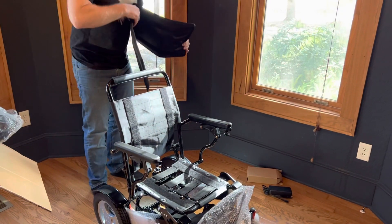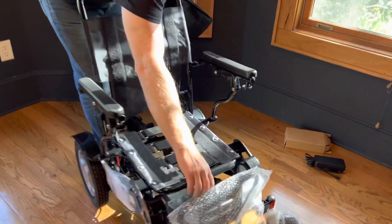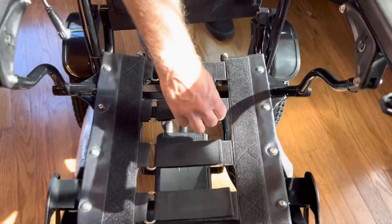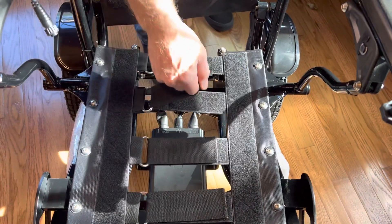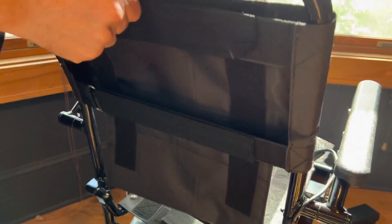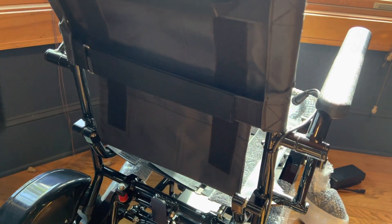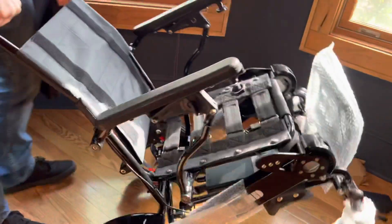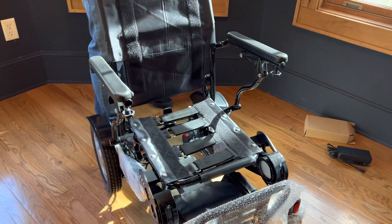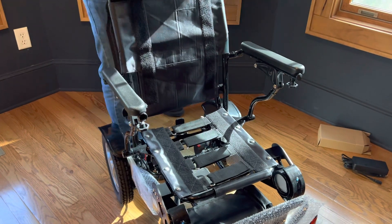Before I put the back cushion on, let's take a look at the wire or the actual seat harness here. This is adjustable — I can adjust how firm I want the seat. And if we take a look in the back here, I can adjust the firmness of the back or even the height of how far I want this back part to come up. So we have a lot of features for adjustability. I'll eventually take those off, but I just want to kind of get the chair cleaned up here.